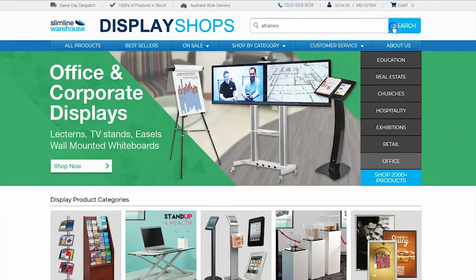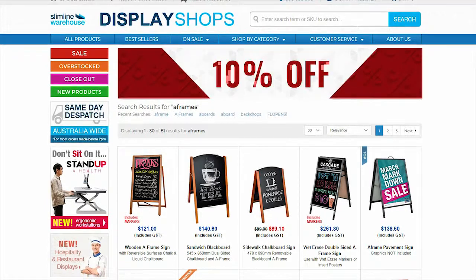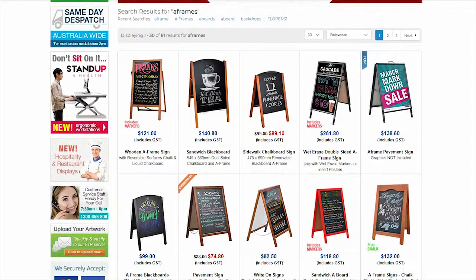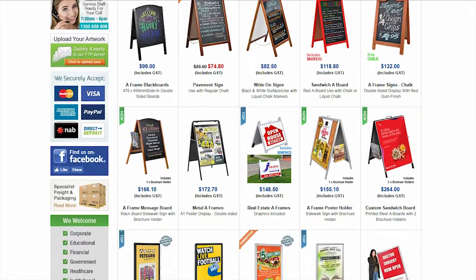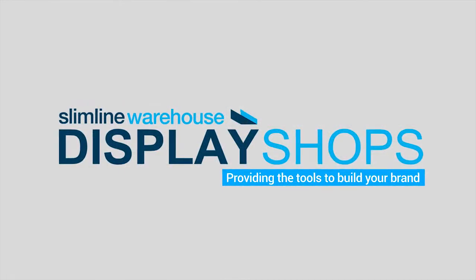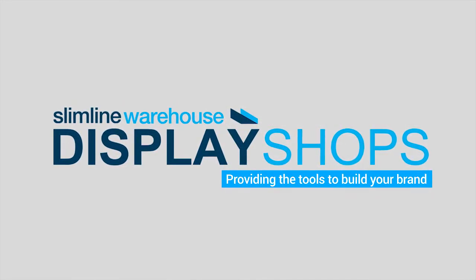Visit our website today and browse our large range of A-board styles. Slimline Warehouse — providing the tools to build your brand.